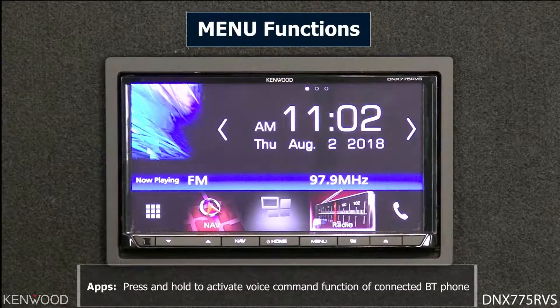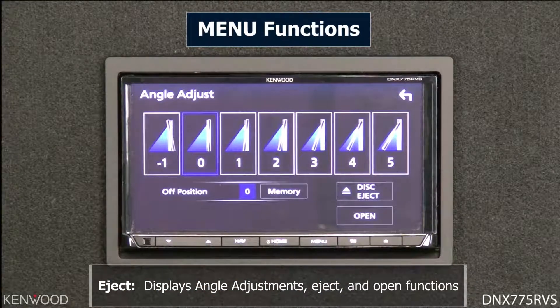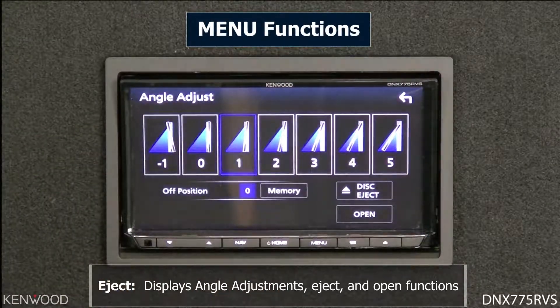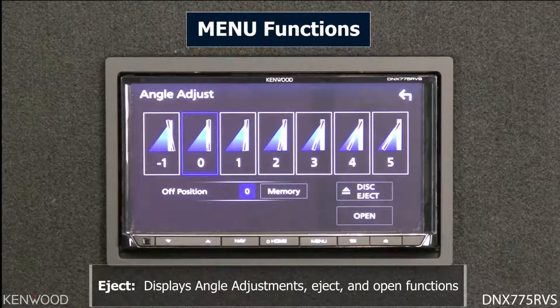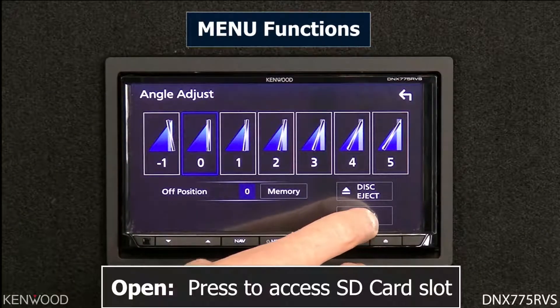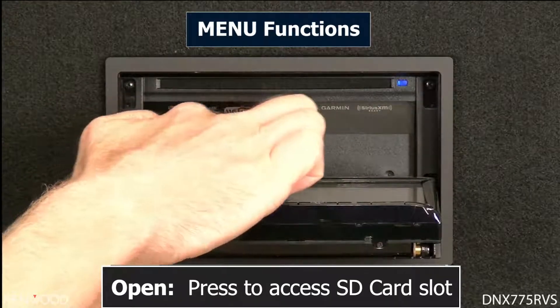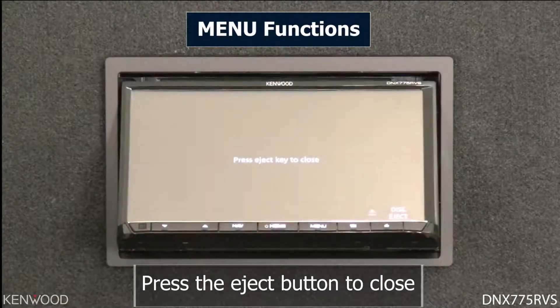The eject button serves a few different purposes. It allows you to adjust the physical angle of the screen. You can also select disk eject to eject a disc, or select open — which brings you to the SD card input slot. The SD card slot can be used for future Garmin map updates but is also a source for watching videos, listening to music, and more. Select the eject button to close.